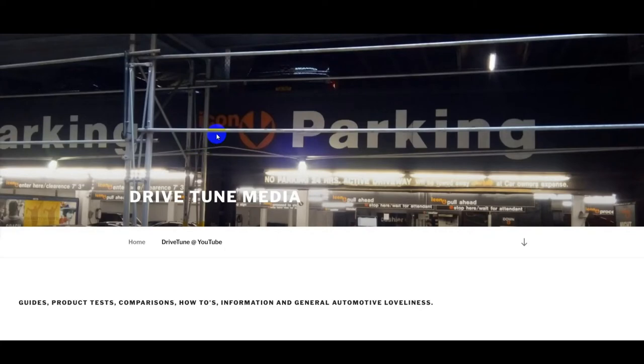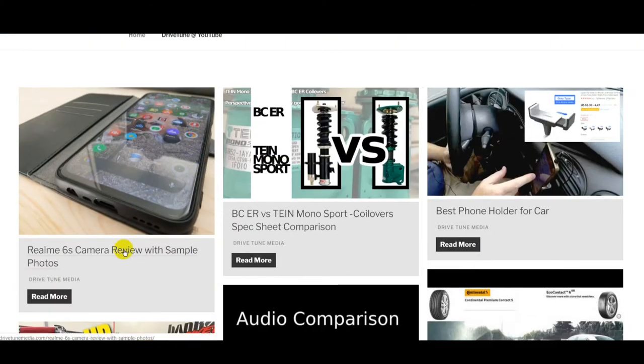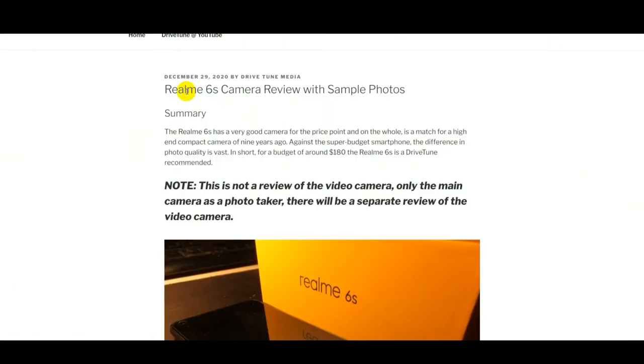Hey guys, welcome back to the channel. A different type of video this time — as the title says, a review of the camera on the Realme 6S. This video is going to be going through an article on the Drivetune website. If you just want to read the article, the link is in the video description.